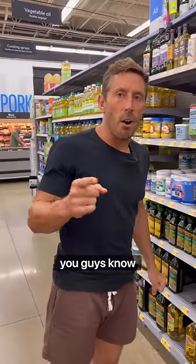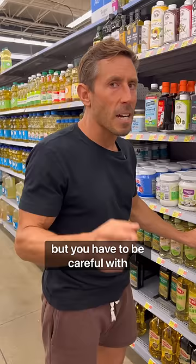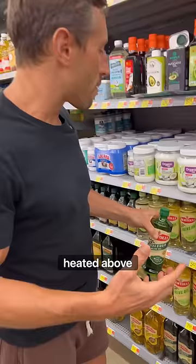You guys know that olive oil is better than seed oils, but you have to be careful with olive oil. This says extra virgin olive oil, which means that it can't be heated above 124 degrees Fahrenheit.